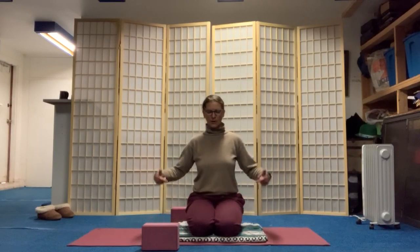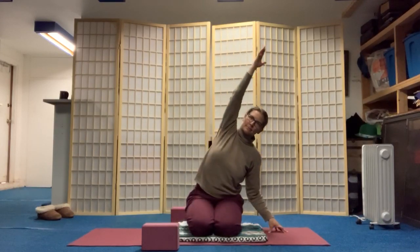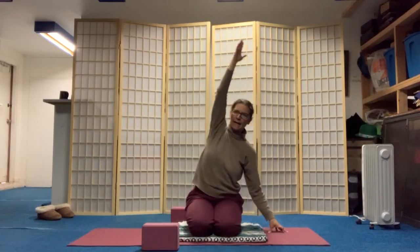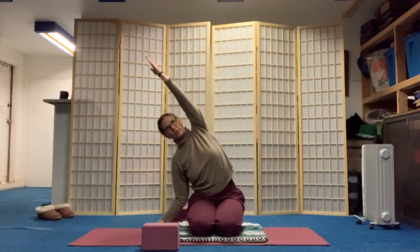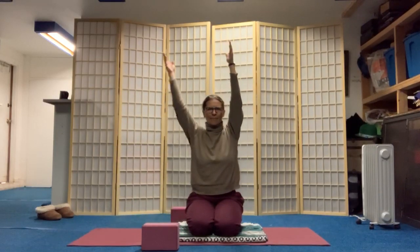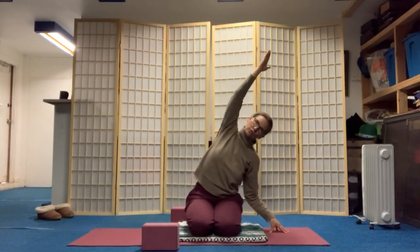Bring your arms by your side. Trying to stay here if you can. Inhale, bringing the arms up. Exhaling to your right. Inhale, arms up — shoulder injury, you could always bring it forward. Exhale, over to the left. Inhale, arm up, forward or to the side. Exhale, over to the right. You could leave your hand on your hip.